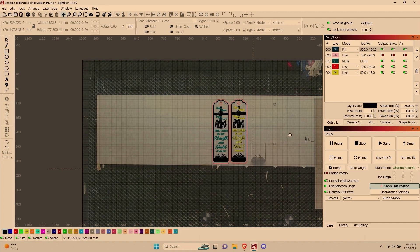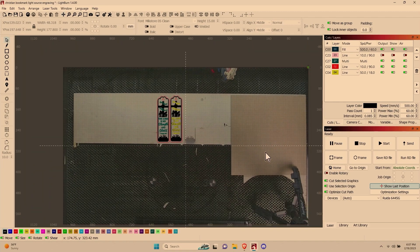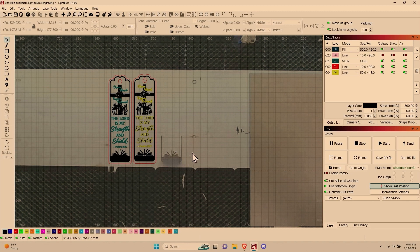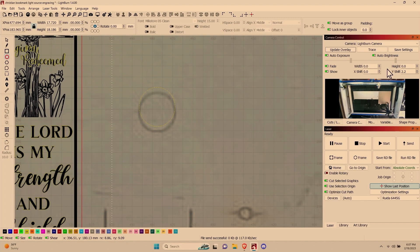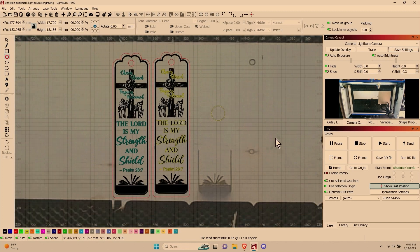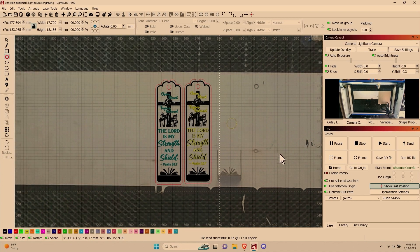I am using the Lightburn camera on this 1000 by 600 honeycomb bed. You can see where I did the test burn earlier, and the camera is pretty well lined up. I'll update the overlay — we can see we're a little off, so we can adjust that. I forgot I just realigned this camera and didn't adjust these settings. Now that we're right on where we should be, I'll save that. These engravings will show up exactly where I want them on this wood.